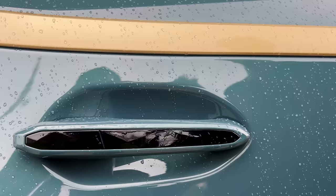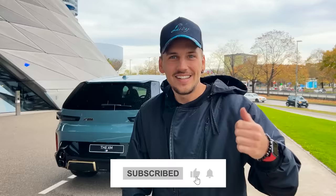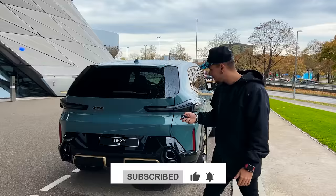By the way, it is raining outside and I am wet, so make sure you like the video and subscribe to the channel because we're making elite content — daytime, nighttime, rain or shine.